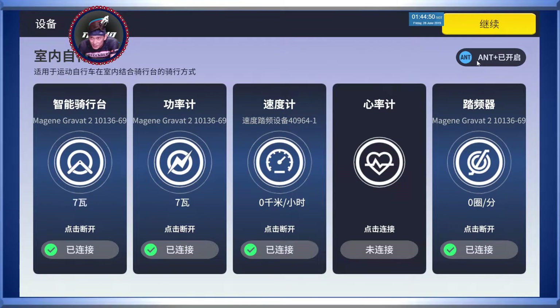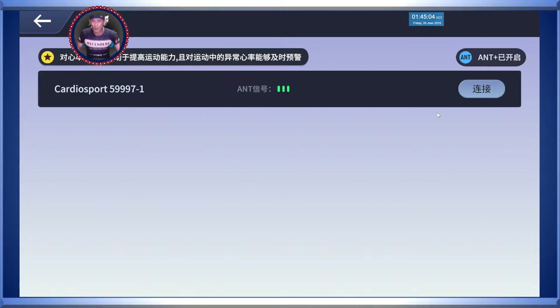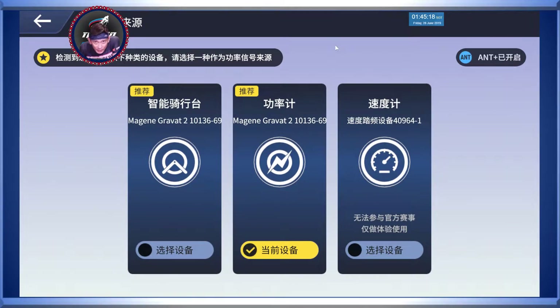And you can see here, this is ANT+. It's using ANT+, and what I'm doing here is just detecting my hybrid sensor - there we go - hybrid sensor, Wahoo Sports. On top here you can see it says 'continue' in Chinese, just asking you which device is for your power reading. Of course I'm going to choose my power meter from the smart trainer. Done.